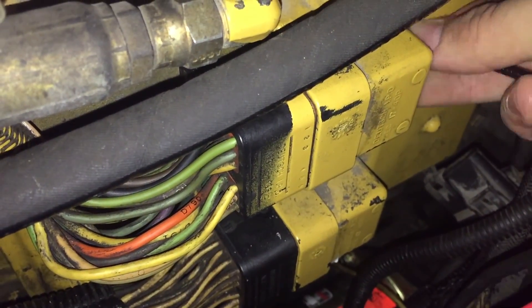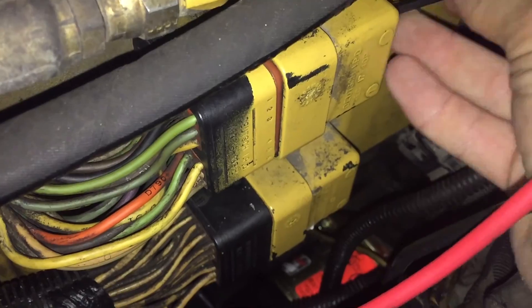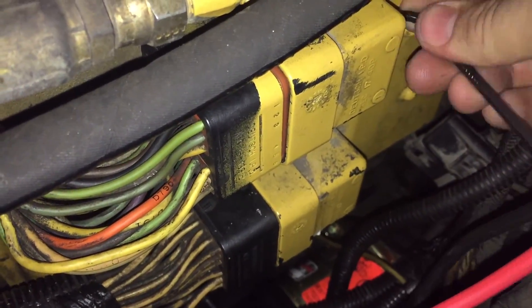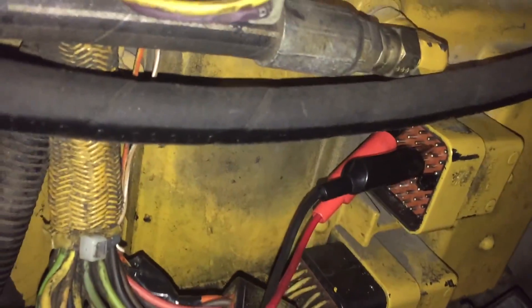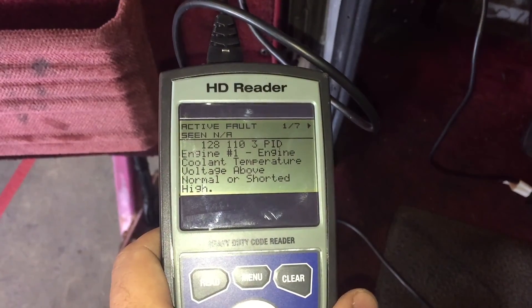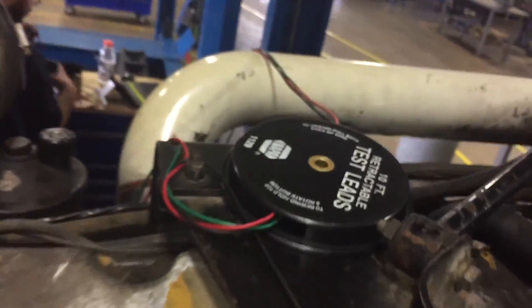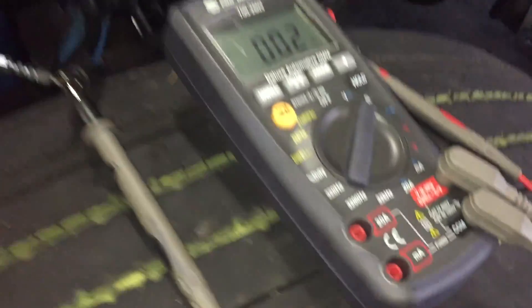The next step is to figure out if it's ECM related or harness related. We create a short at the ECM between the sensor signal and the common wire. The code did change — it would read the opposite of what it showed earlier. This tells us that our fault is the harness signal wire. After replacing the wire, we ohm-check each end at the signal and at the ECM connector end, verifying that the wire was shorted somewhere.